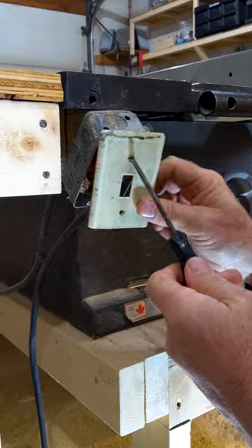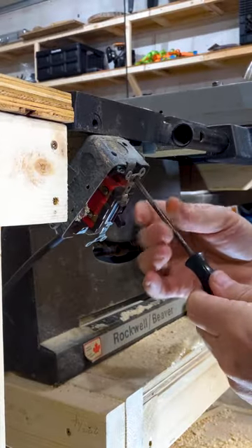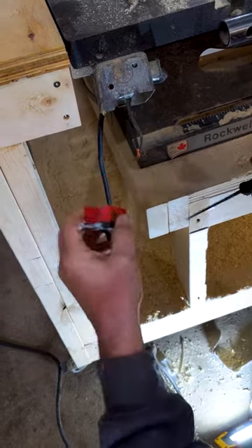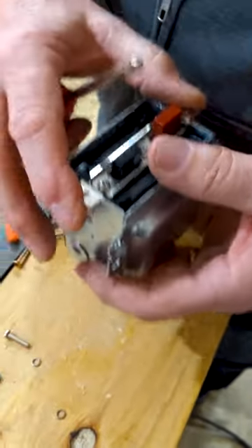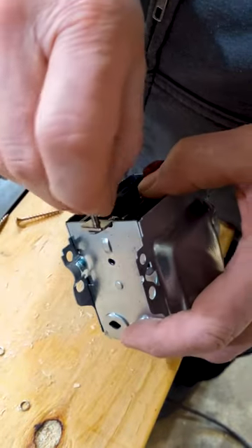With my uncle's help we started by disconnecting the old switch and removing the box that it was housed in. Then when we tried to set the new switch into the new box, we found out the receptacle screws weren't standard and actually didn't fit.